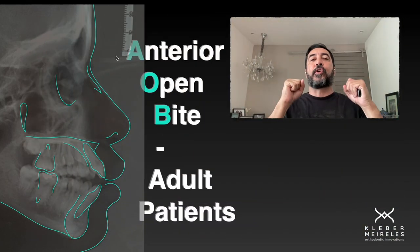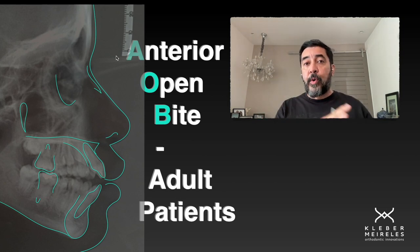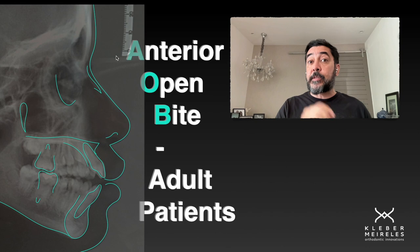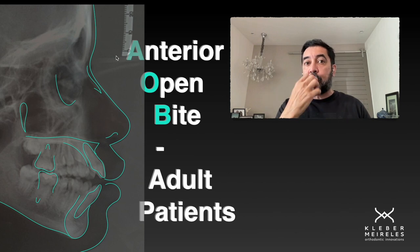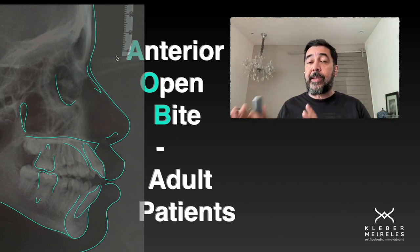There are some situations in which we can use elastics for closing anterior open bite. But all those cases must respect the patient profile, they must respect the relationship between the upper incisor and the upper lip, so we can do the best treatment for that patient.